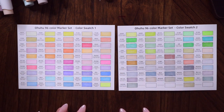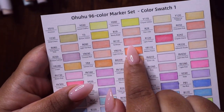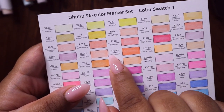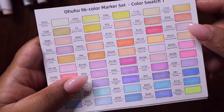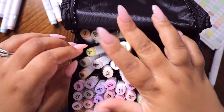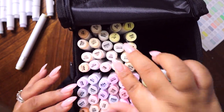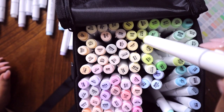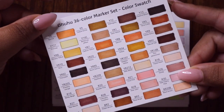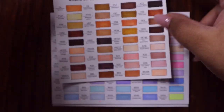Here are all the swatches and the first thing I notice is we got a lot of peach colors — like so many peaches, too many peaches for me personally. I wish there was a little bit more variation in the pinks and purples. And here are all the skin tone colors — potato brown, shout out to Drawn with Waffles, if you know you know. Now let's get coloring!